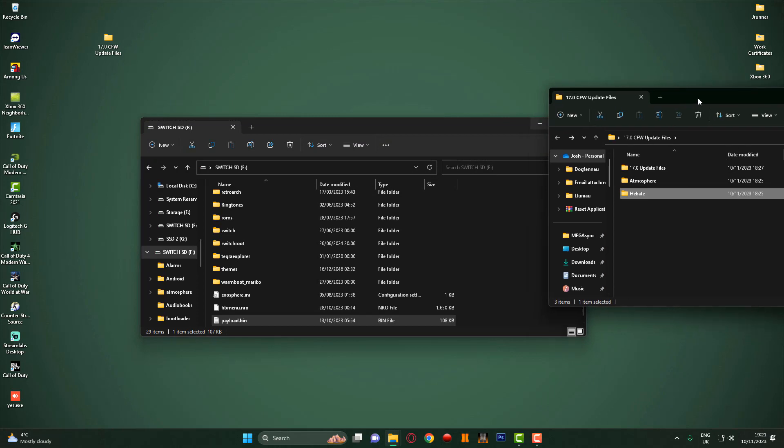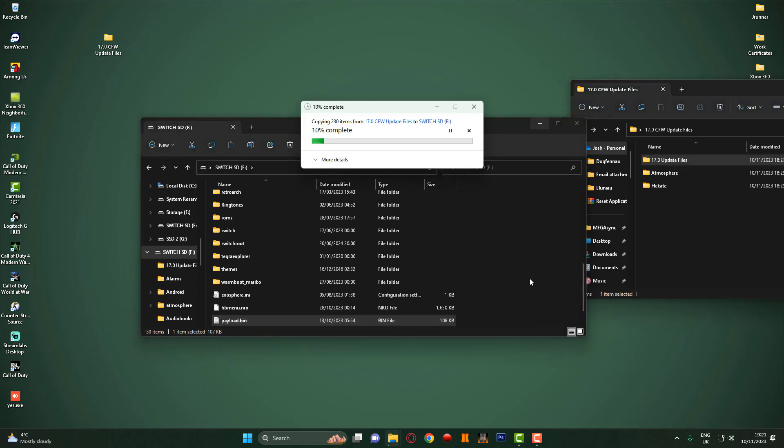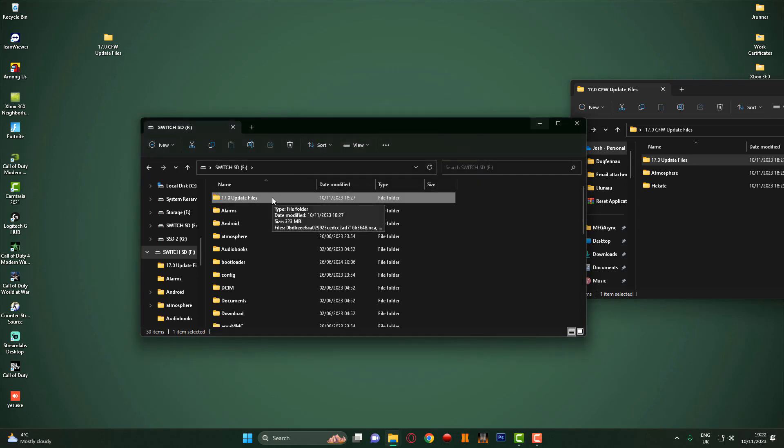Then I'm going to go back once again and grab the 17.0 update files and put these onto the root of the SD card. Once it's copied across I'm going to quickly change the name to just '17.0' rather than 'update files', because I'm not too sure if the Switch when installing the update in Daybreak will recognize it with 'update files' on the end. So I'll click F2 to rename, backspace it so it just says '17.0', then press enter and that is pretty much ready to go.